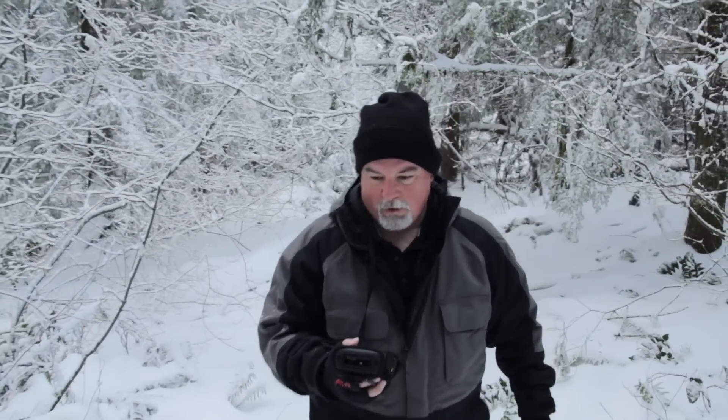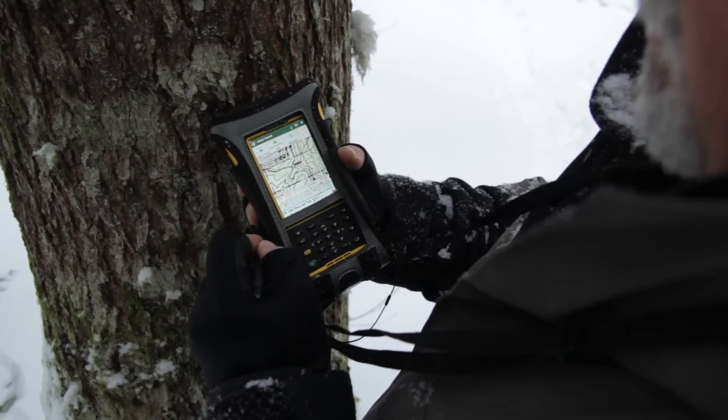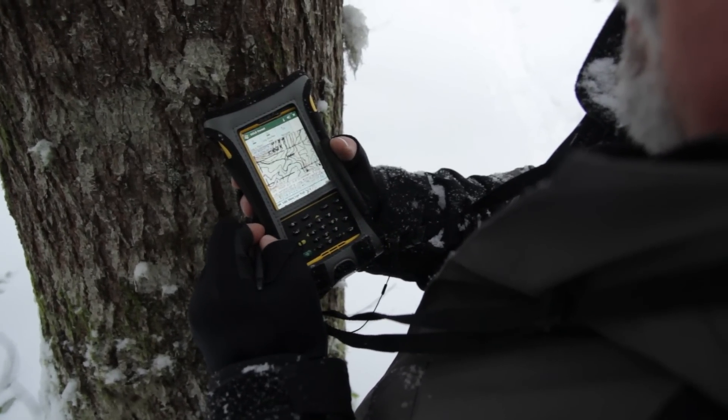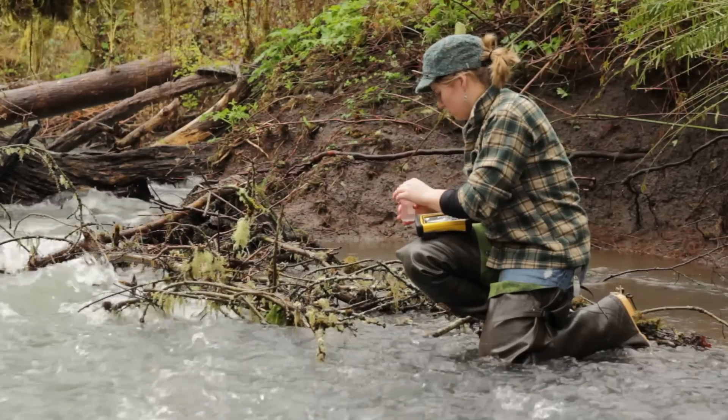The Nomad can be configured with Wi-Fi and cellular GSM, enabling your handheld to connect almost anywhere. Being connected in the field enables the mobile worker to keep maps and data in sync throughout the day.